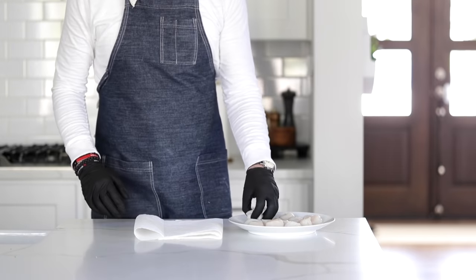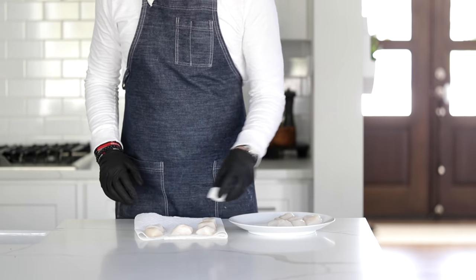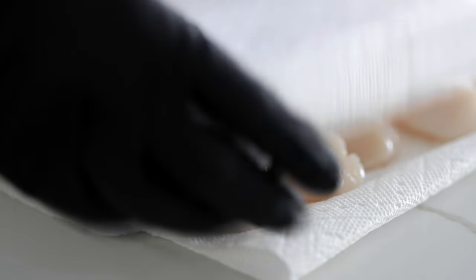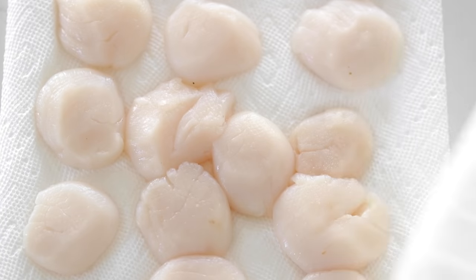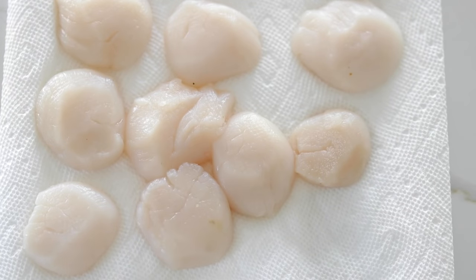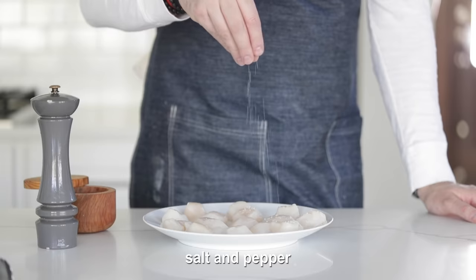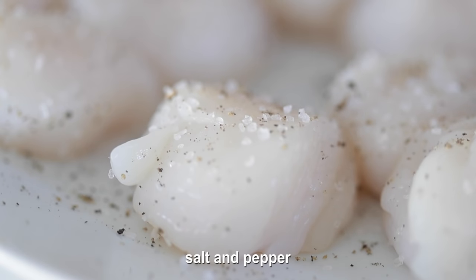Because scallops can have a lot of moisture in them, I like to pat them down on paper towels. Transfer them over to a couple of paper towels, put more paper towels on top, and press them down to get all the moisture out that you possibly can. This is going to help in the browning process — no oil popping from leaking water. Put them back on the plate and season them on both sides with salt and pepper. This is incredibly important. Scallops have unique flavor and the salt and pepper will absolutely enhance it.